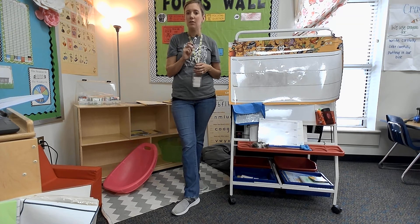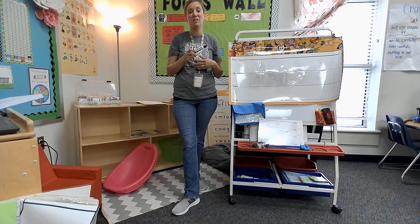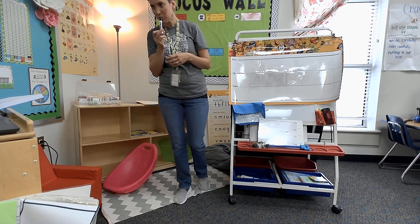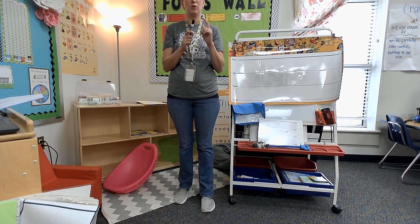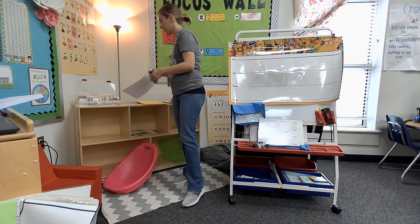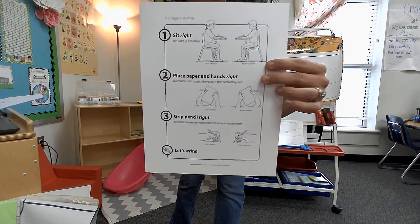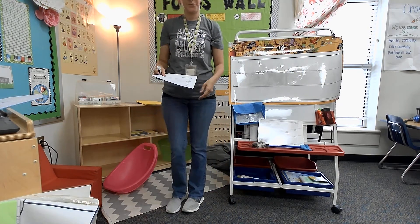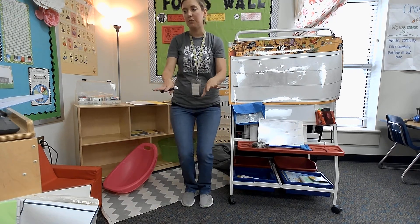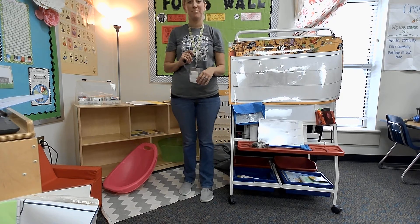I always tell my students every year that this marker is like a baby, and they have to take care of it just like a baby. Because if you don't, the marker's not going to really work anymore. So we don't smash our markers. We don't leave the lid off of them to dry them out — we'll talk about that in a minute. This picture up here at the top is showing us how to sit correctly at our table. I want you to scoot up, feet flat on the floor, scoot up to your table, feet flat, and hands on the table. Now you're ready.